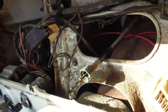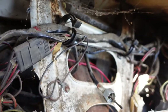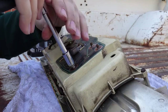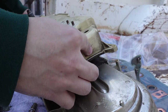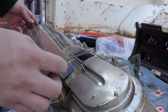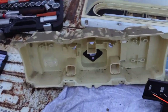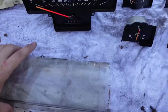Holy shit, look at this. Oh my gosh, it's dirt inside here. So guys, everything is disassembled now. I just need to clean everything — you can see everything is dirty, so now it's easier for me to clean.